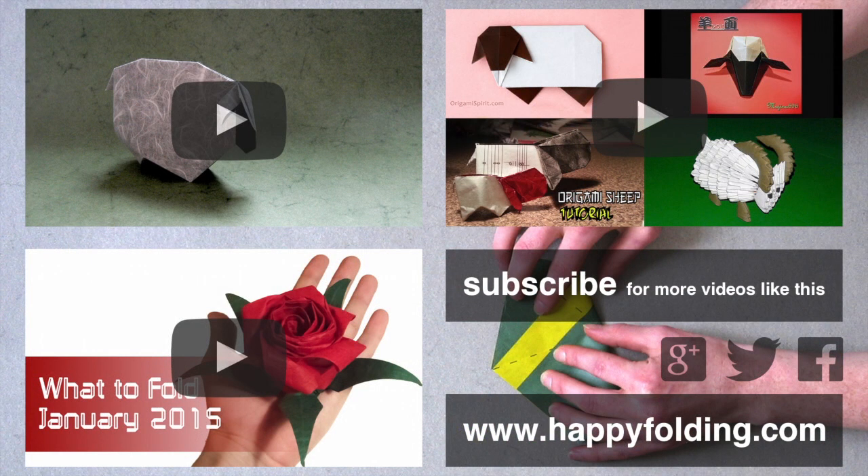Here's an overview of all the models I suggested: first, the sheep by Roman Diaz, and then a playlist of all of the other models I suggested from other YouTubers. And finally, if you enjoy these recommendations, do check out the other videos in the What to Fold series. I hope to see you around, and as always, happy folding! Bye-bye!